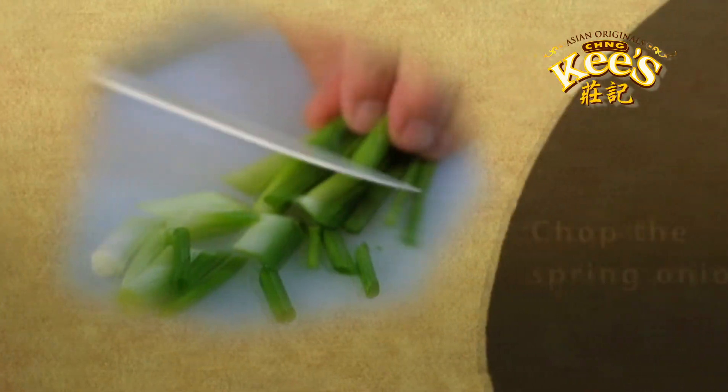Let's start by chopping the spring onion. Next, chop the live crabs into chunks and wash them with water.